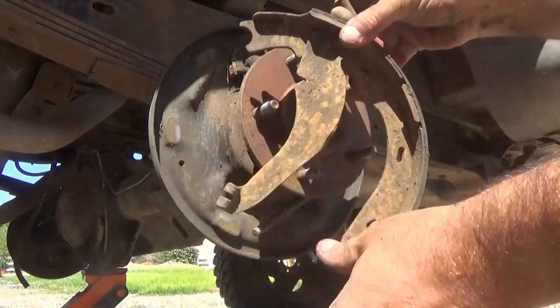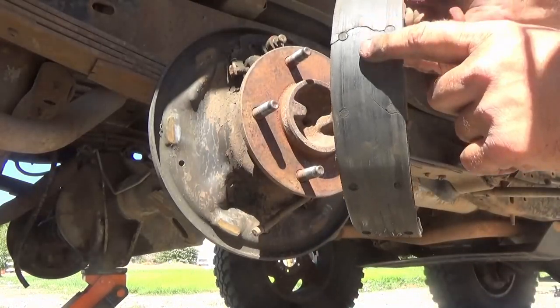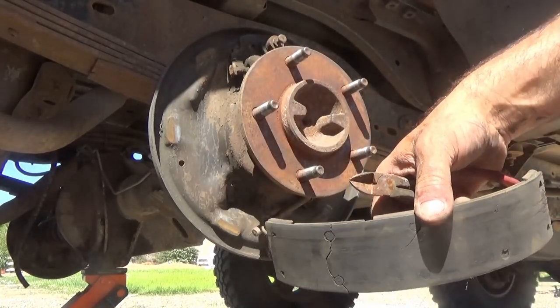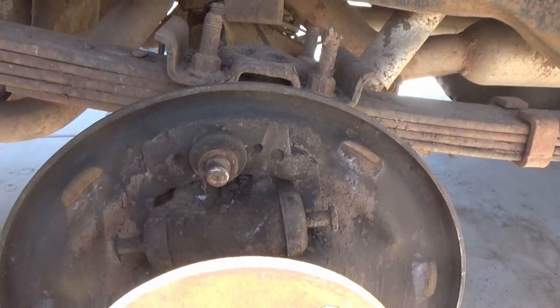The emergency brake cable is very easy to take off. You just put some pliers in there, pull some tension off the spring, and then kind of twist that bracket and it'll pop right out. There I'm showing you the emergency brake arm — that arm needs to be taken off the old brakes and saved because you'll use it later.